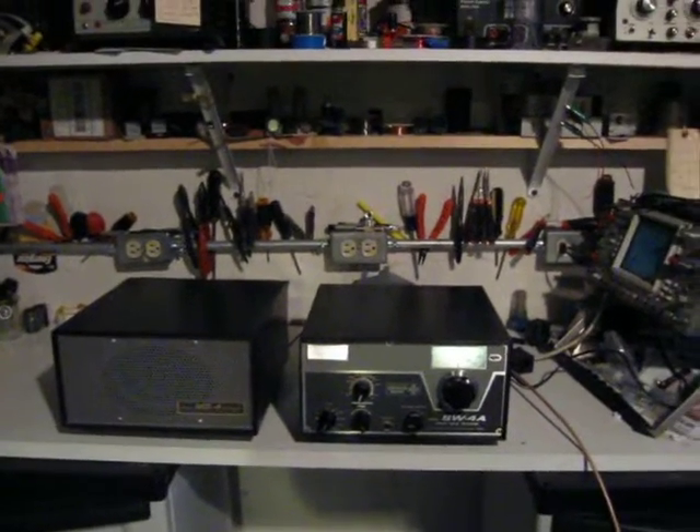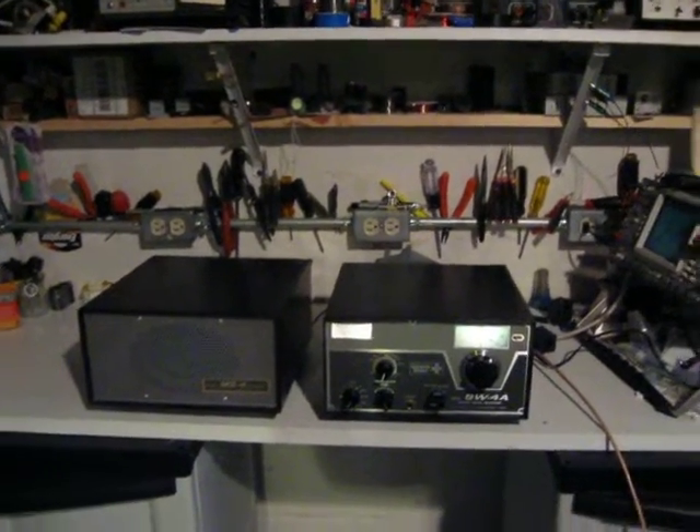Hi, this is WA3TTS, and we've got Medi-1 booming in tonight here on a Drake SW4A. We'll turn it up here a little bit.